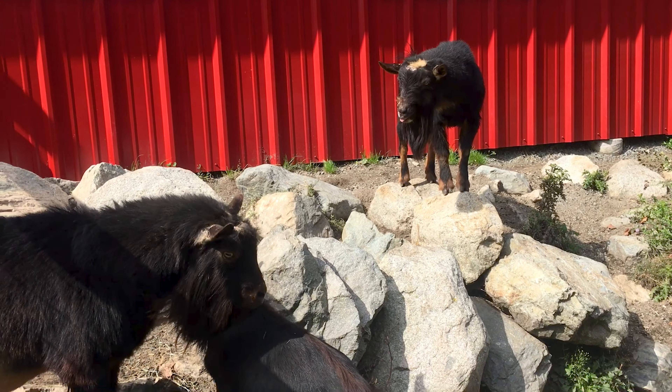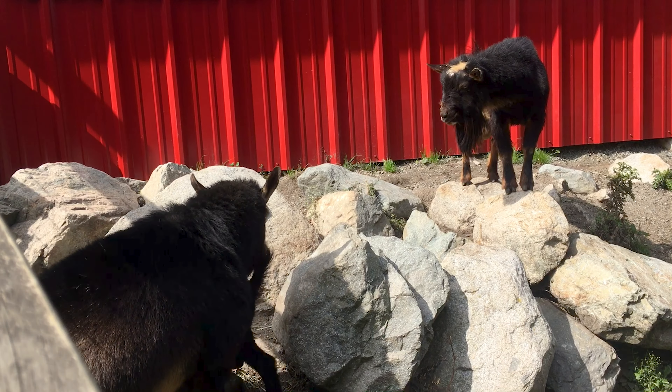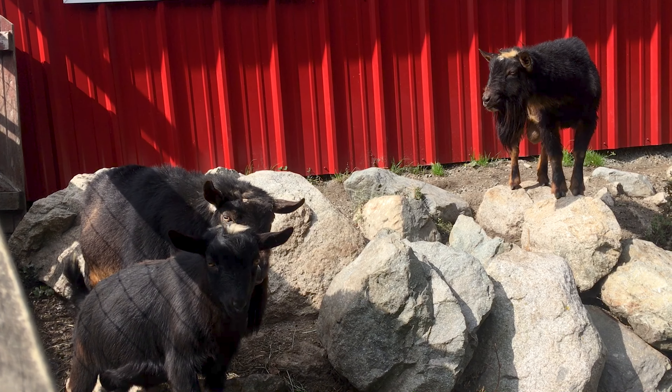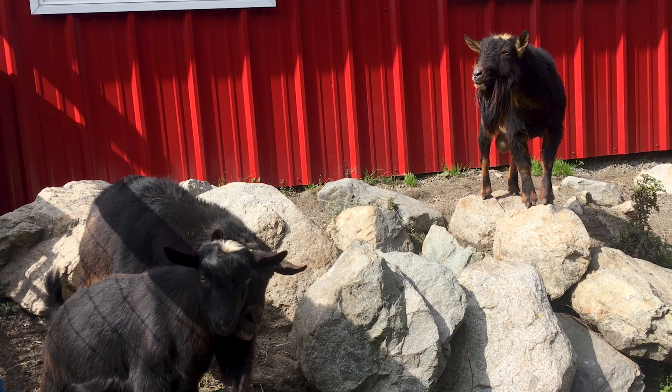Hi, McStinkers! These are our boys — our bucks. And they're rutting right now. So lovely.